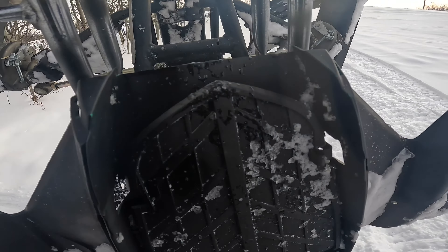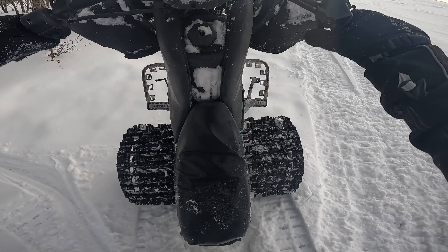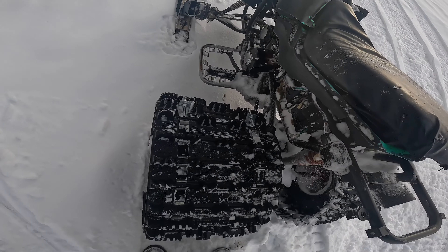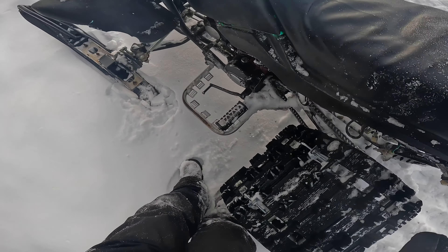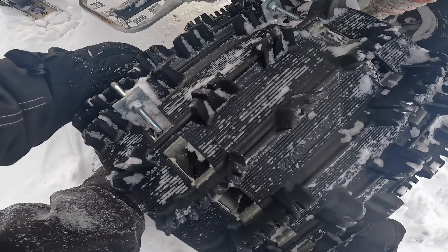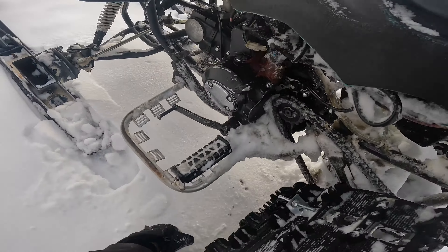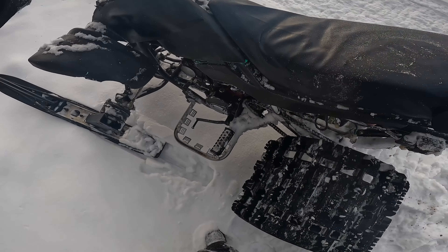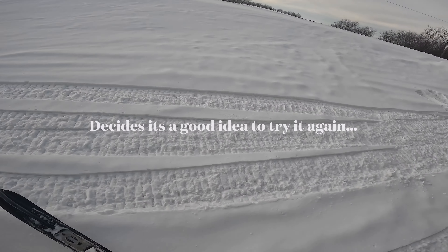Oh, that doesn't sound good. She's getting totaled. Oh, that's usually healthy. Is she good? She appears to be good.